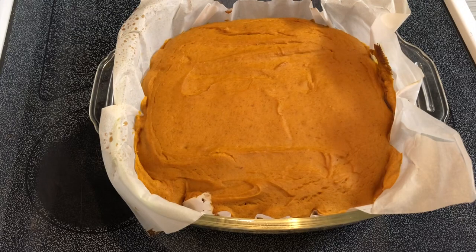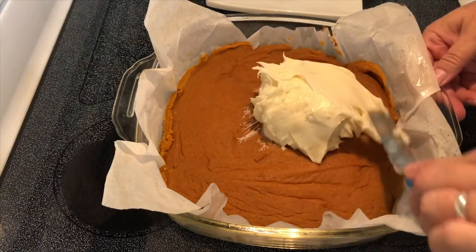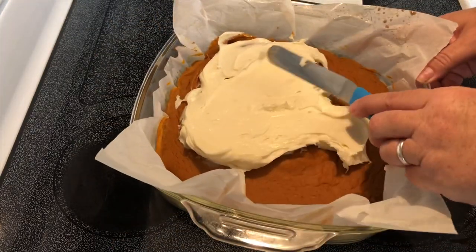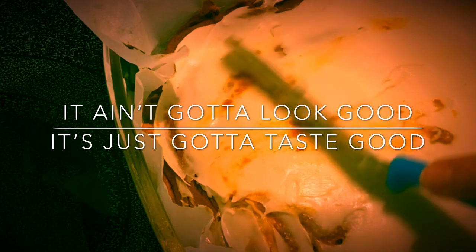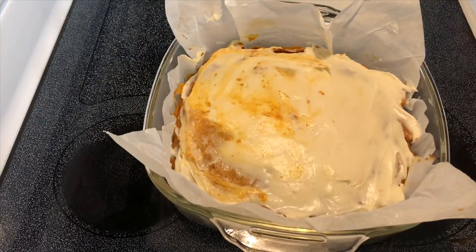The bars are ready. We're going to let them cool completely and then we'll put the frosting on. Then we're going to sprinkle the top with a little bit of ground nutmeg.